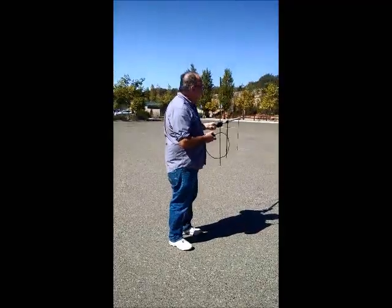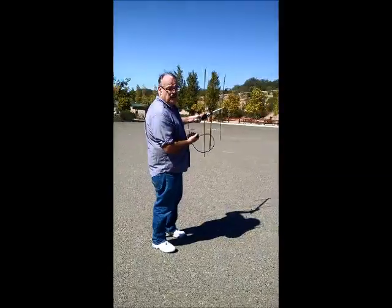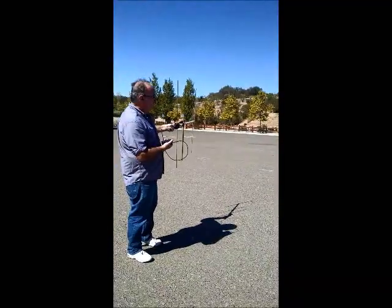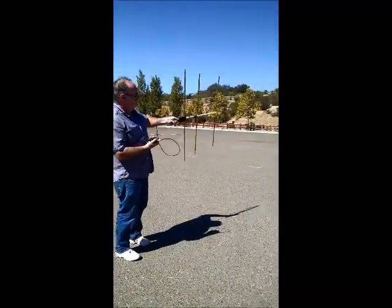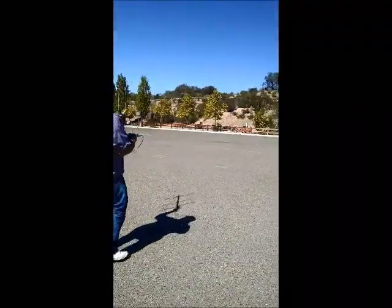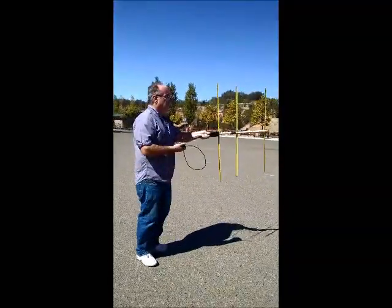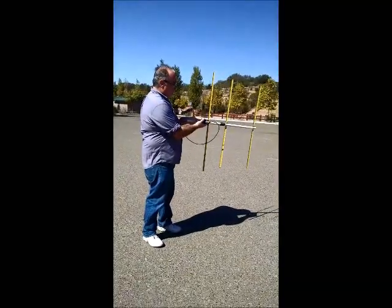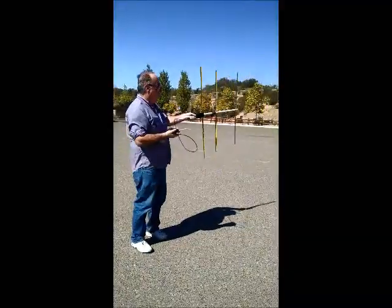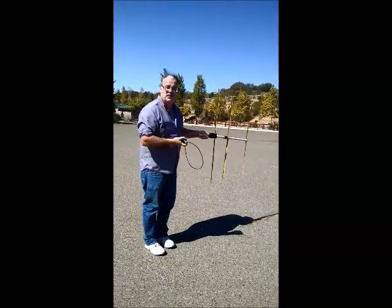Now I'm going to show you what it looks like in operation. The transmitter is where my antenna is pointed right now, and here's the tone. Now I'm going to point away from it, and you can see what happens. I'll change the tone a little bit. There you go. That's the operation of the screamer.